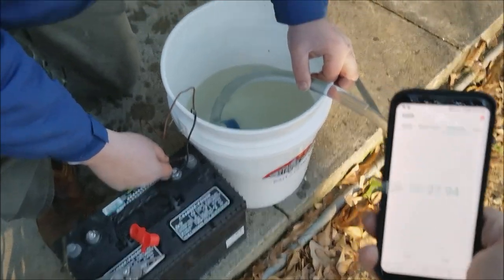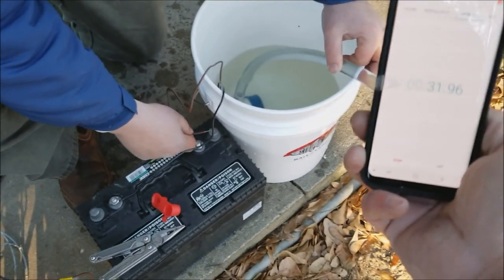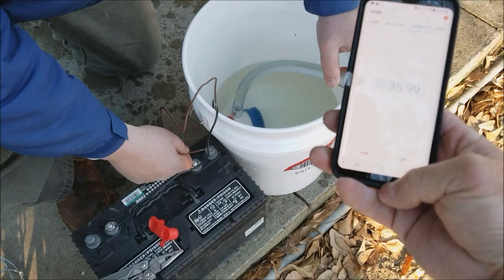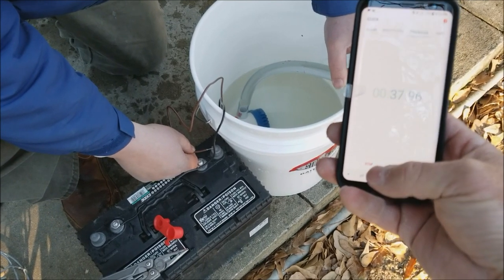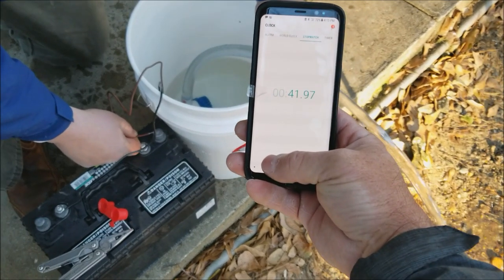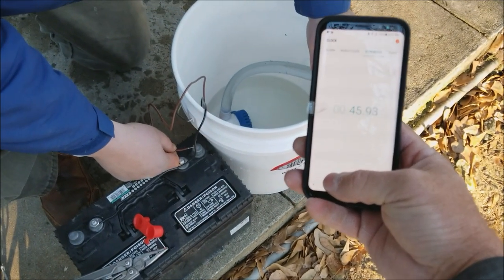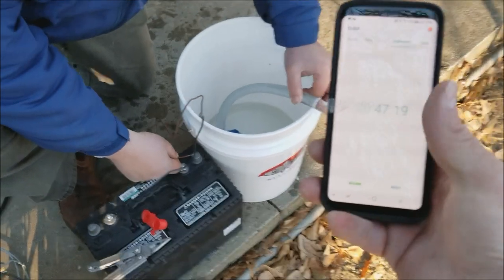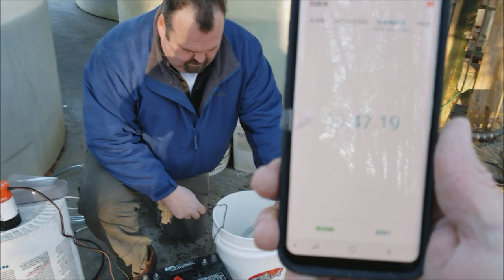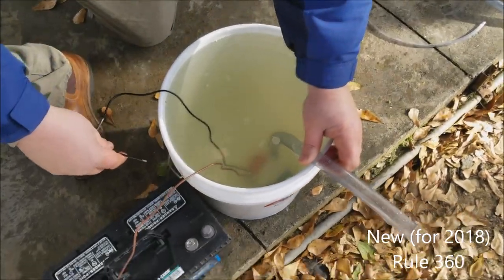We basically got zero head on this short hose. Once it starts sucking air I'm going to stop it. Right there — 47.19 on the Rule pump to air suck. New Rule 360.